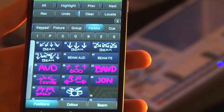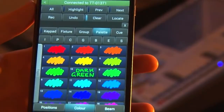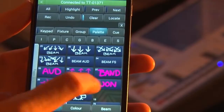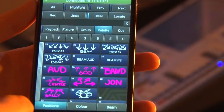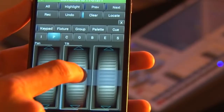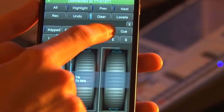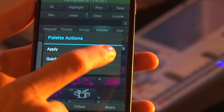I can play back palettes, so I have my position window, my colour window, my beam window. I can apply some colours really easily, I can apply any position palettes. And to update that palette, I can do it straight from the remote by making the change to the position values and then going straight back to the palette window and simply holding down to update it.